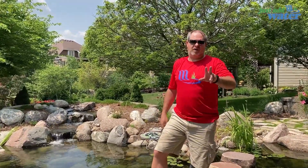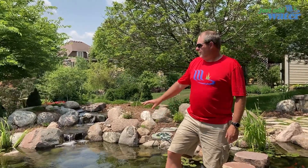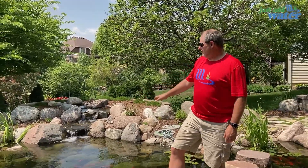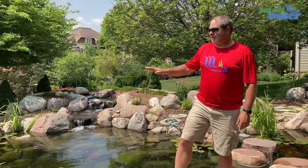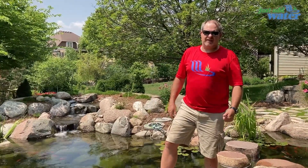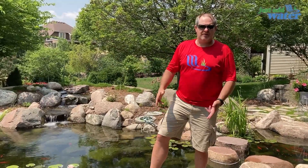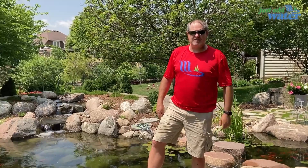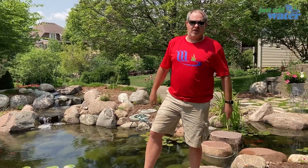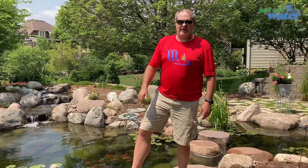Almost two years old — this pond replaced a boring liner with coping stone that was a maintenance nightmare. Almost two years later they have this beautiful setup. You can see the landscape re-establishing and making its own, and the water quality speaks for itself. If you like stuff like this and it's your first time seeing us, hit that subscribe button. If you've got questions about the bio falls, intake bay, jets, or how we build things or add filtration to your pond, leave a comment down below and I'll answer. Have a great day — thanks for joining us!